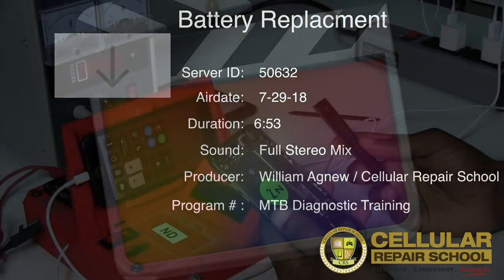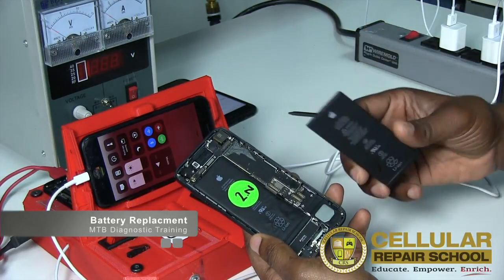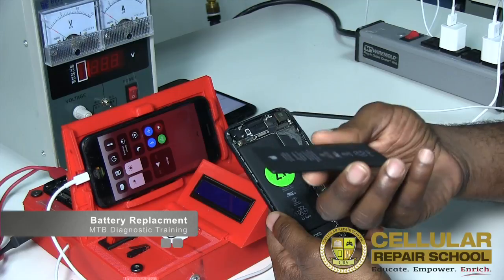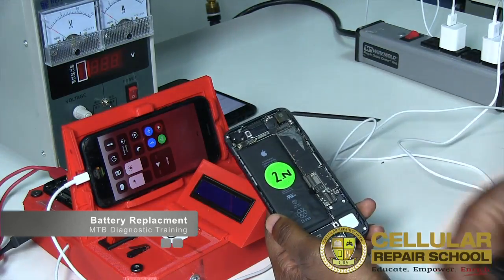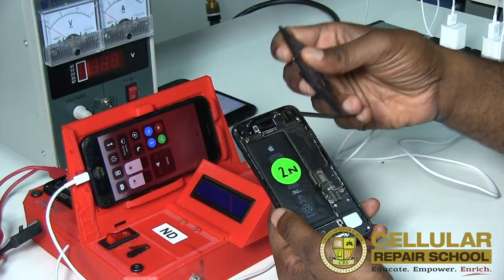Welcome to the next part of the training. This part we're going to be talking about battery replacement. Battery replacement is really simple and easy once you understand how to remove the battery. We're going to be showing you guys how to effectively remove iPhone batteries — you've got to be really careful because you don't want to damage it.